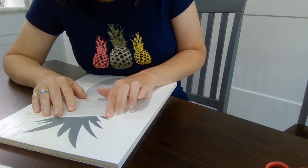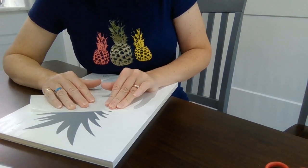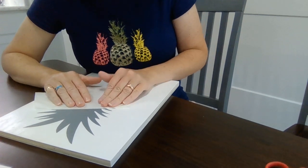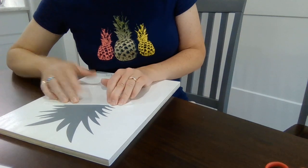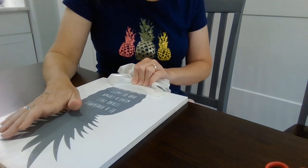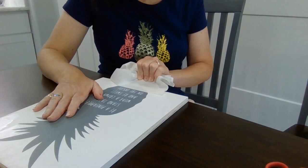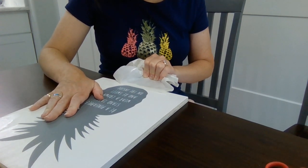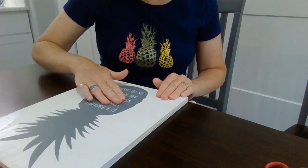So don't worry if it starts peeling up — you just work with it and it will adhere to the wood once you get it fully pressed down. I've got this almost all the way off at the bottom. There we go — we got all the transfer tape off.